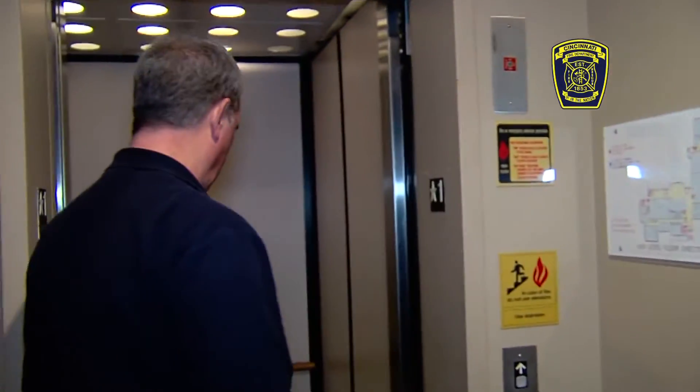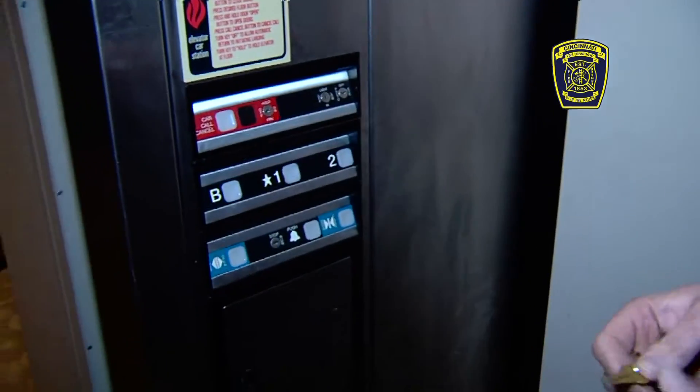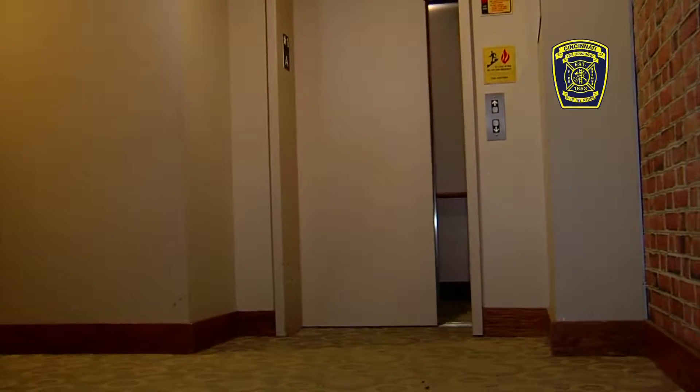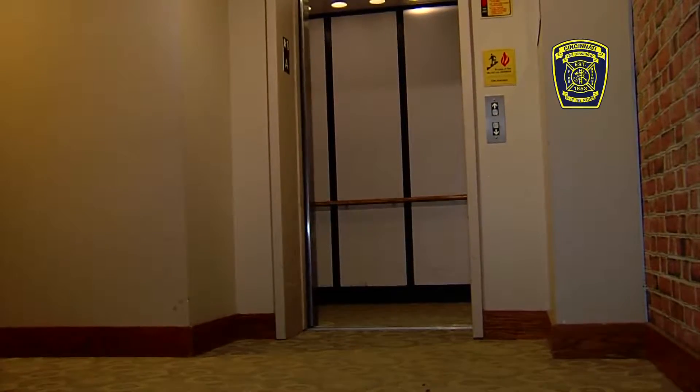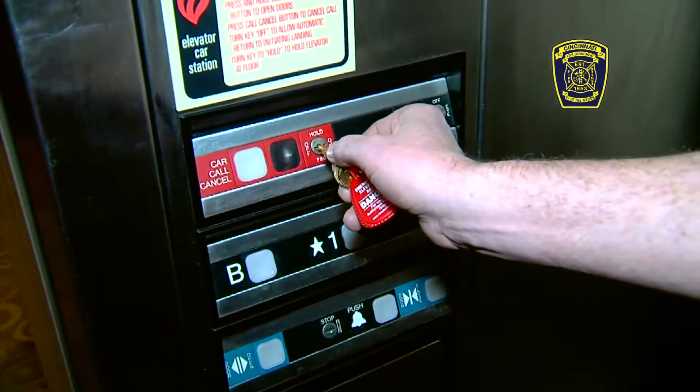Once the switch is on — you heard the beep — the elevator recalled to our floor. The door remains open, and the only way to operate the elevator at this point is to have a key to operate the car. If a building has numerous elevators, all the elevators will recall to that level as well, and each individual elevator will need to be controlled with a key in that elevator.